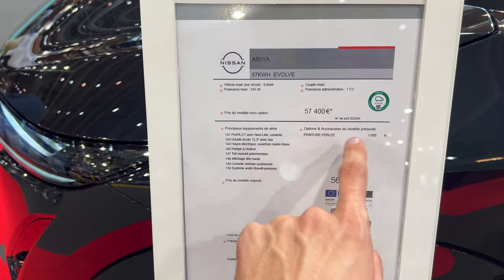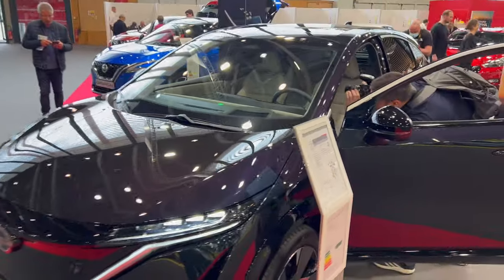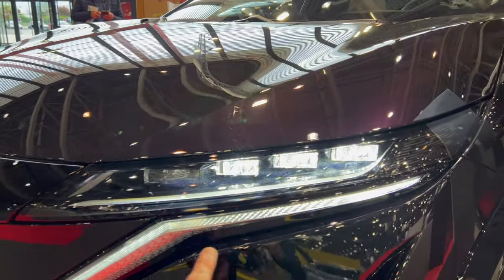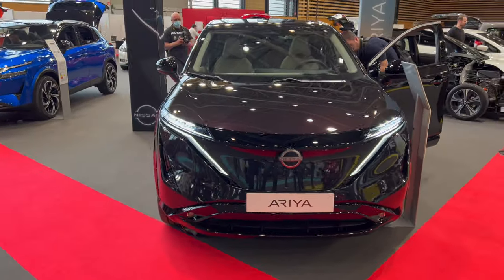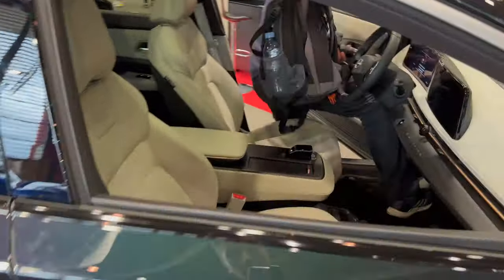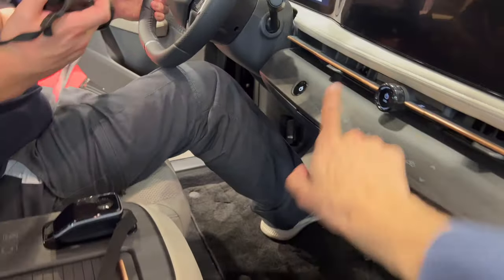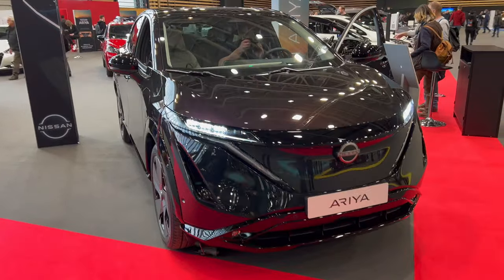So there we go — that was the Ariya. And you can see the lights now when they're on — you have those projectors and I guess this is the long beam. That's a nice detail. Let's see if we can turn on the hazards. Just to see them — you can see that the daytime running lights turn into hazards or turn signals.